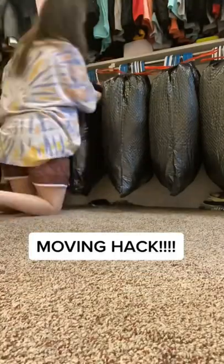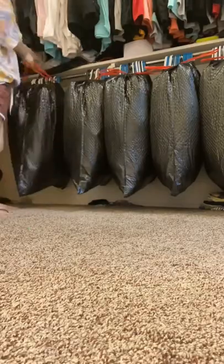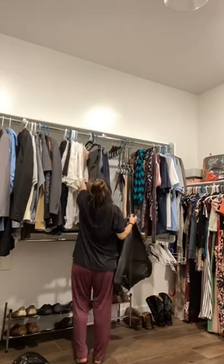This moving hack will change your life. You get some garbage bags, put your clothes in them, tie them up at the top, and then transfer over to the new house just like this. It keeps your hangers from falling off and your clothes from being unorganized. You hang them up, cut the bag with a knife, and bam — you're done.